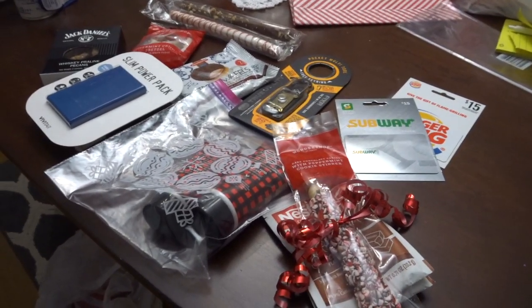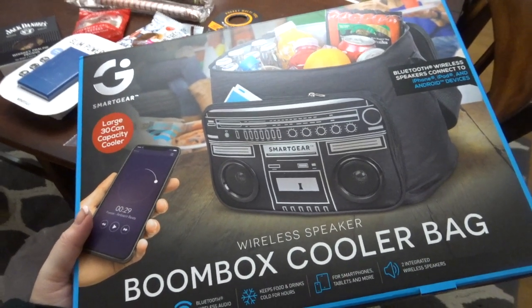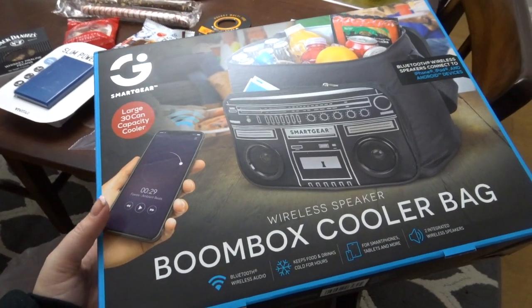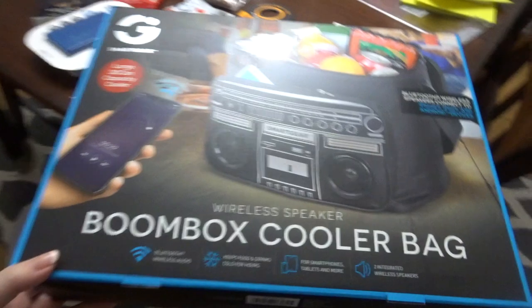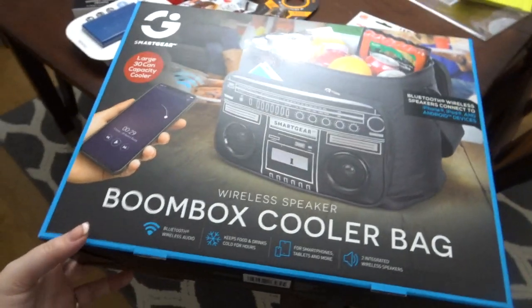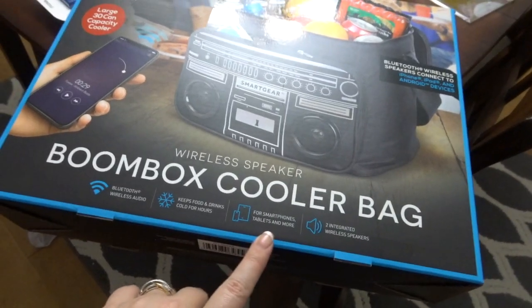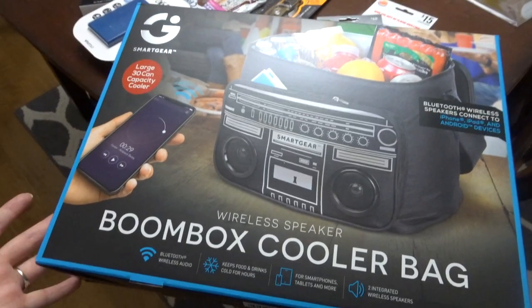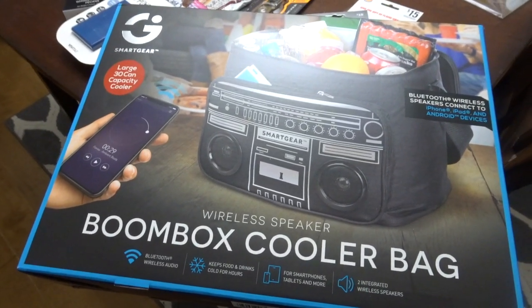I actually got him one more thing. I know this is a huge stocking stuffer and I have to send it in a separate box, but it was something my husband saw. I don't even remember — maybe $20-something or 30. It's a wireless cooler so you can play music through the cooler speakers. Because of my father-in-law's job and things like that, my husband thought it would be really good for him. Sometimes when guys pick stuff out, we should listen to them.